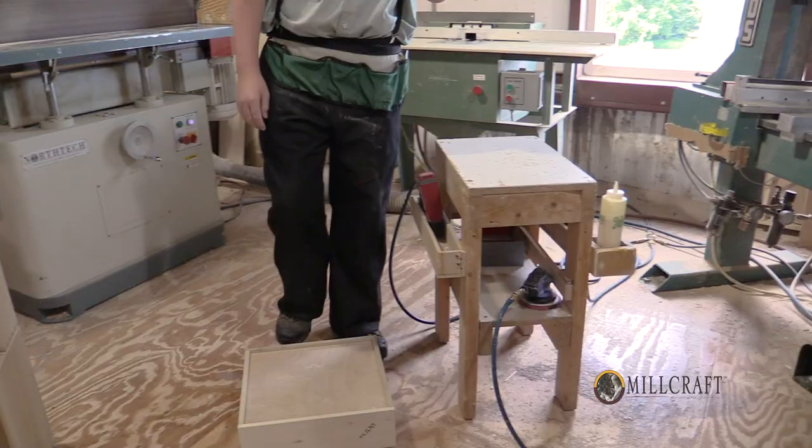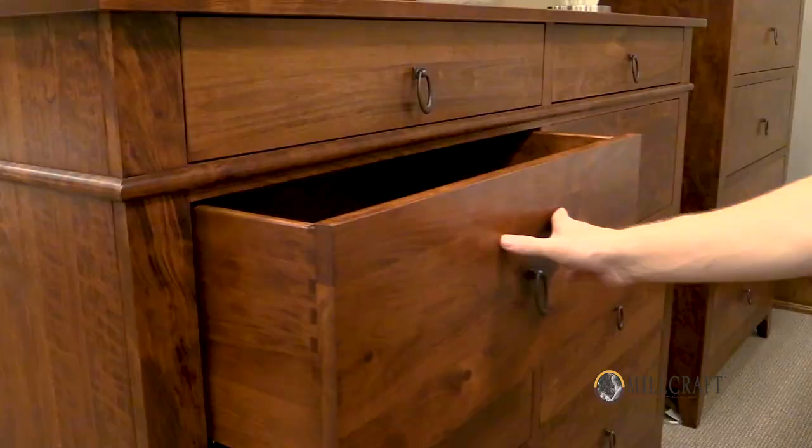They are dovetailed with a half-inch bottom where you can flip that drawer over, stand on the drawer bottom, jump on it. Drawers are made to last a lifetime.